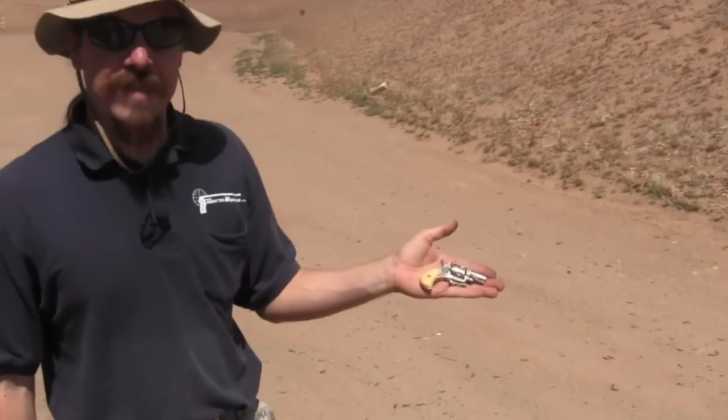100 years ago that wasn't really the case. A lot of people were very comfortable carrying a .32 automatic. .25 ACPs were very common gentleman's pistols and pocket pistols. And you even had little tiny baby things like this guy.